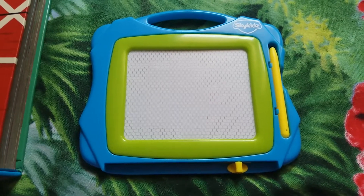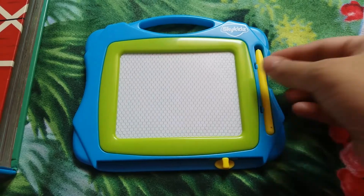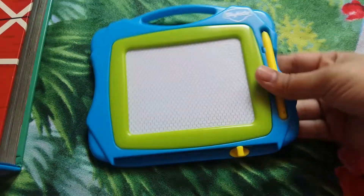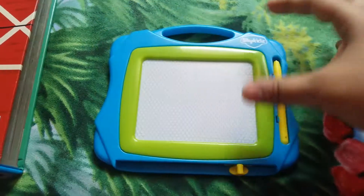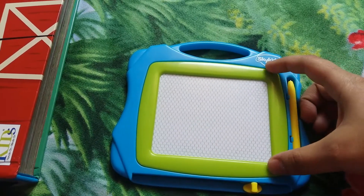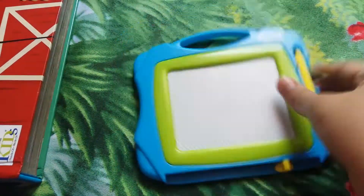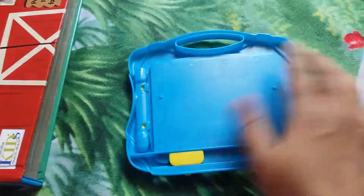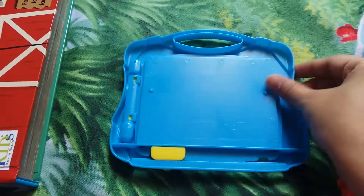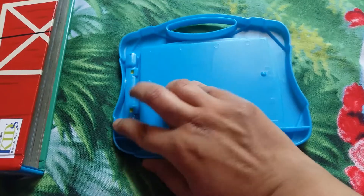Hi everyone, today I'm doing a review on the Spy Kids doodle notepad. This is a small size pad, about two to two and a half inches for the scribble pad. It's a fairly compact board with smooth edges all over — there is nothing sharp that can hurt your child in any way.